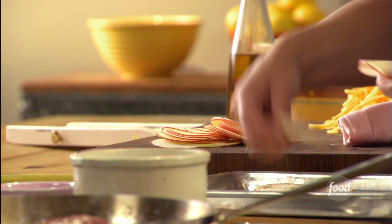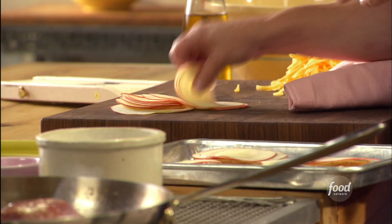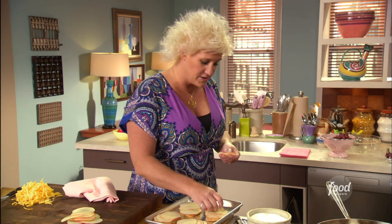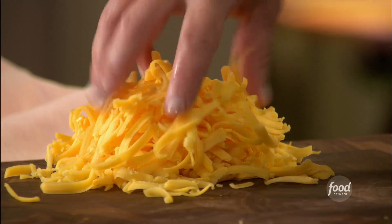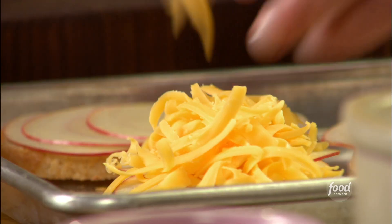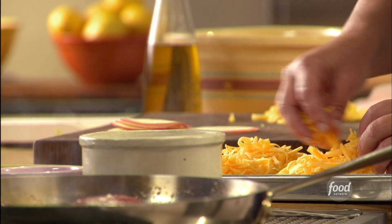Thin slices of apples. I'm going to cut these in half and serve two halves per person. I have some really lovely artisan cheddar cheese at room temperature. I've grated it up, and I'm going to toss these back in the oven for about seven to eight minutes until the cheese gets nice and bubbly.